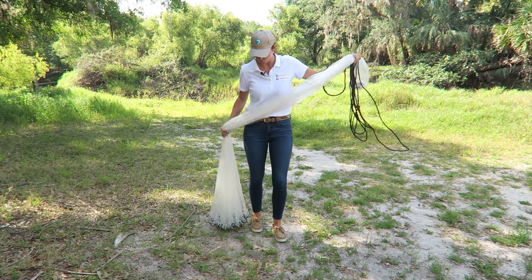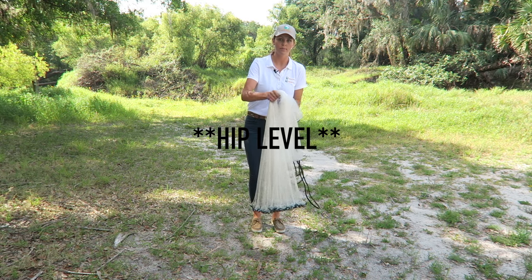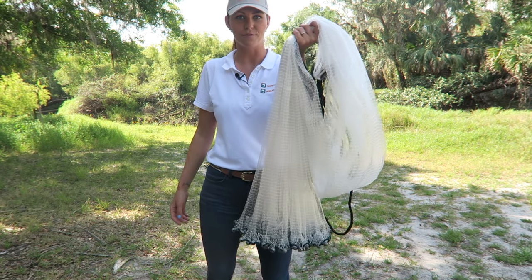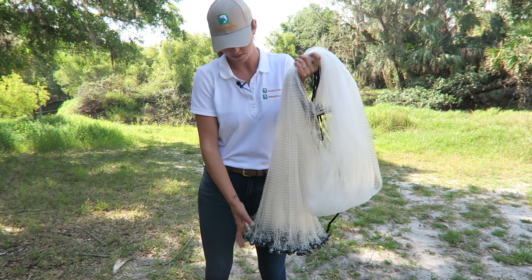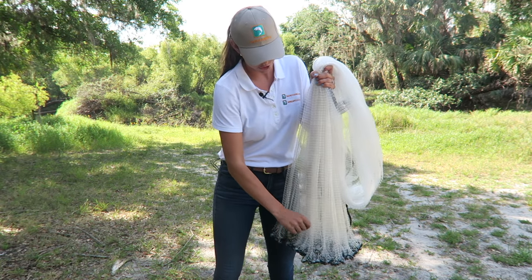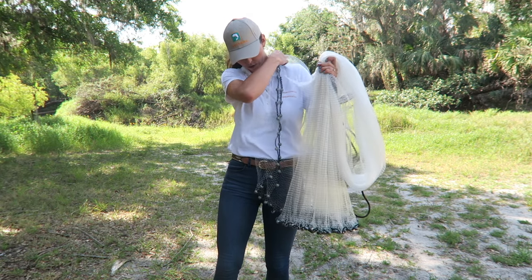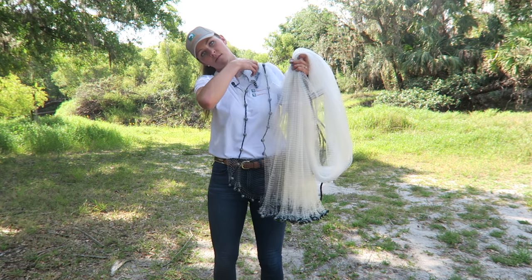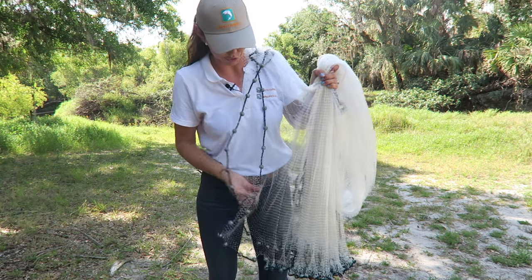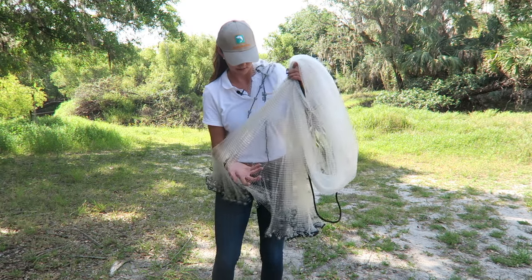The important thing is when you grab the net with your dominant hand, you want to go waist level or lower, and you make one big coil like so. Now you have the net fully loaded in one hand, and from here you're going to grab the lead line straight down from your thumb. Make sure not to grab from the front or back of the net. And we're going to take two tosses over our shoulder. Now where the net is descending from your shoulder, you're going to reach in that gap and gather about half of the net into your free hand.